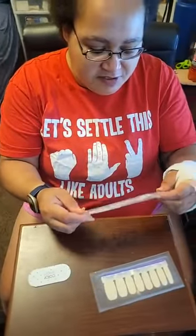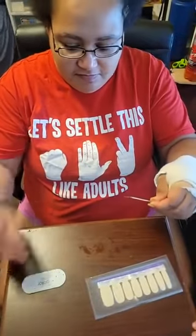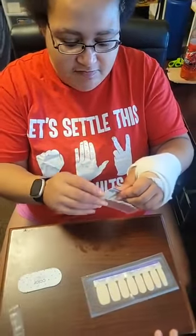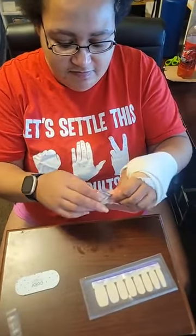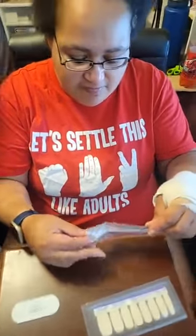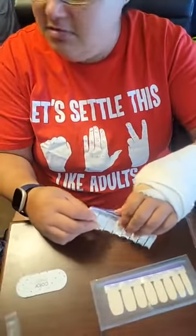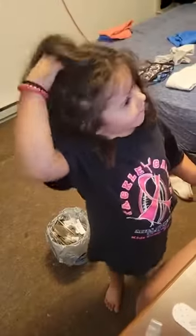So we're going to open our tips first. Everybody, this is my daughter Janelle. She is six years old, and she is obsessed with the nails just as much as I am.